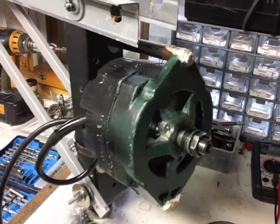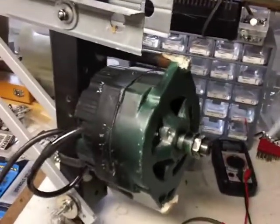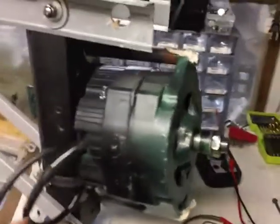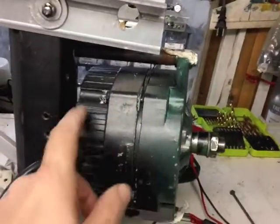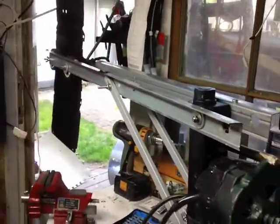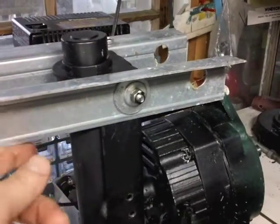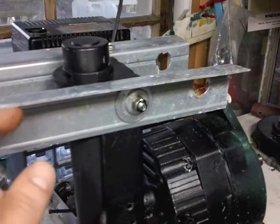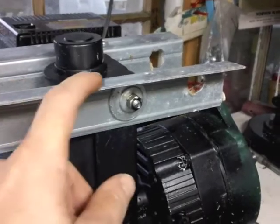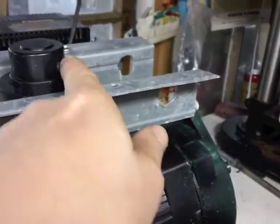This is an update about the recycled wind turbine mount. I took the cowling off and decided I wasn't going to use that, and did some upgrades to the actual frame and tail. I found this angle iron at the recycling depot and decided to use that, so I bolted it through here.